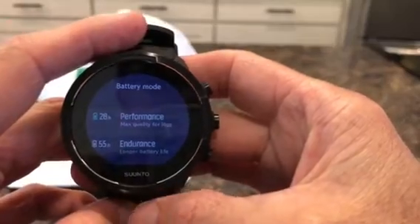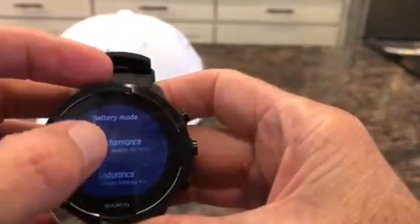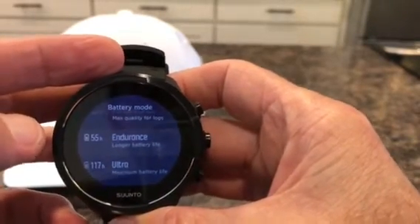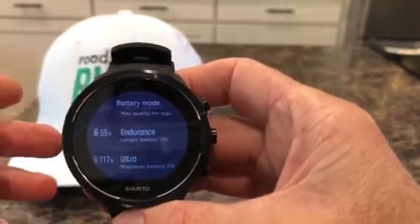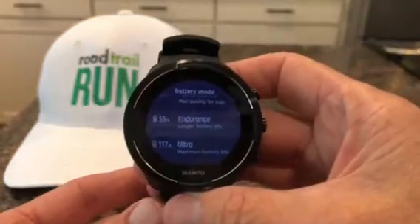In performance mode it's predicting 28 hours, endurance mode — which uses 60-second intervals — 55 hours, and ultra mode — which uses two-minute tracking intervals — 117 hours.